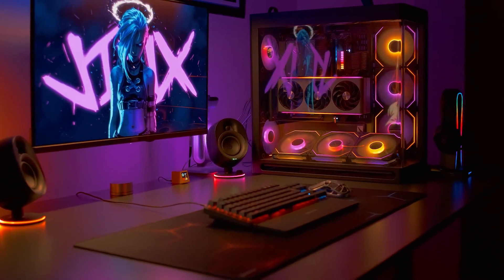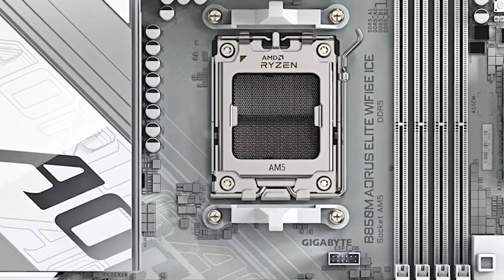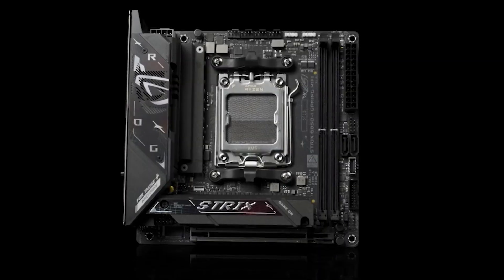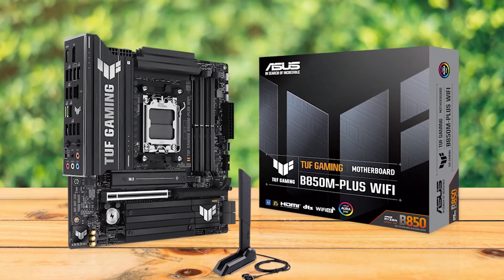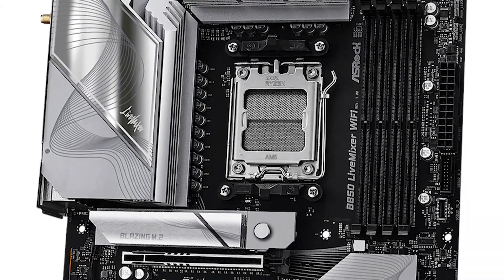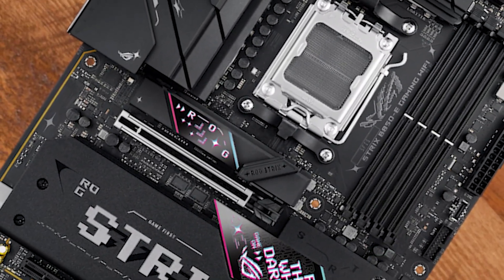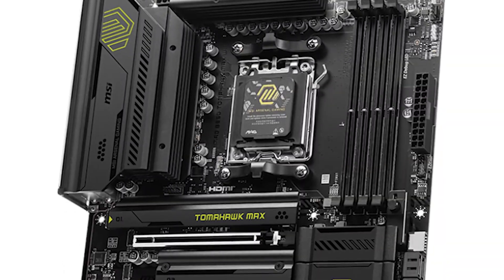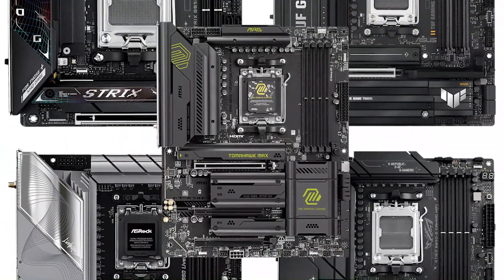If you're building a Ryzen 9000 PC and don't want to pay X870 prices, the B850 chipset is the sweet spot. The question is, which B850 motherboard should you actually buy? Here's the short answer: if you're going small form factor, go with the Asus ROG Strix B850i. For micro ATX, the Asus TUF B850M Plus Wi-Fi is a great balance. If you're on a tighter budget, the ASRock B850 Live Mixer Wi-Fi 7 gives you the most for the money. On the premium side, the Asus ROG Strix B850e Gaming Wi-Fi has nearly everything you'd find on an X870. And for most people overall, I'd recommend the MSI Mag B850 Tomahawk Max Wi-Fi. Now let me show you why these five boards stand out, and which one is best for your build.